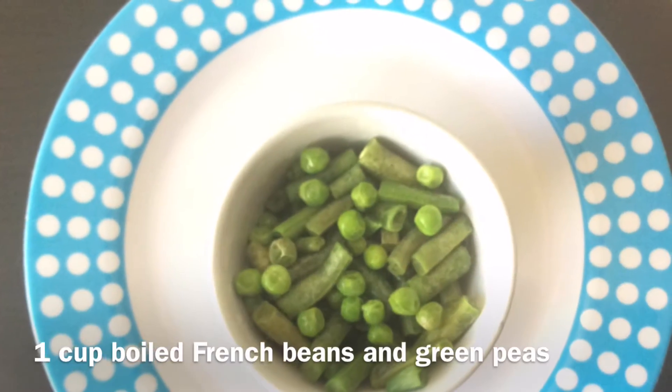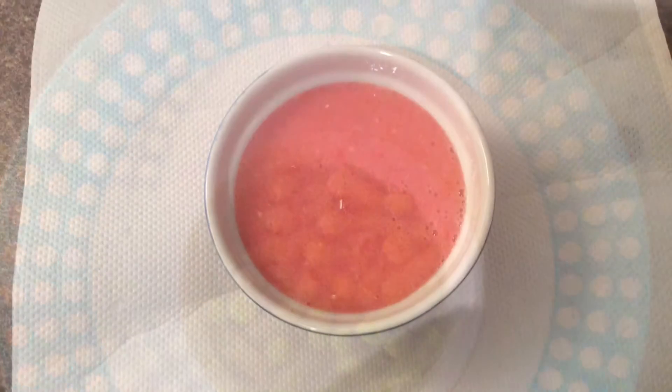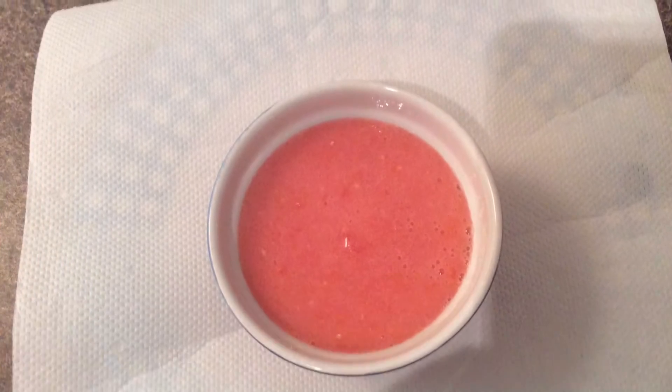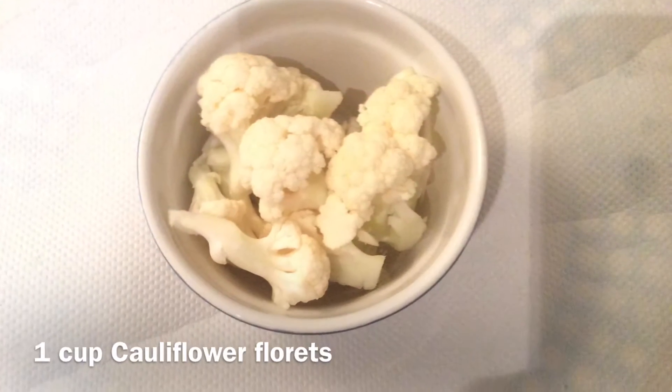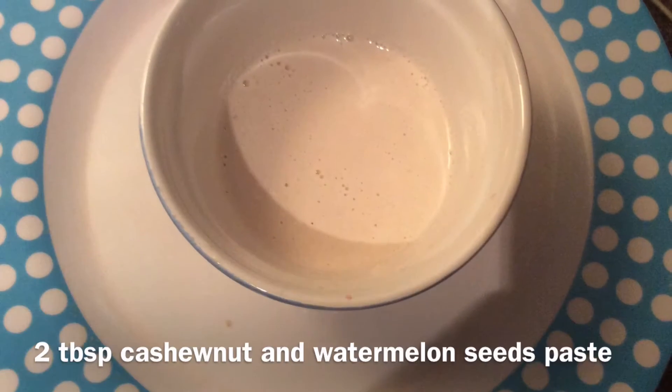We also need one capsicum chopped, one cup boiled french beans and green peas, two and a half tomatoes paste, one and a half onion paste, one carrot chopped, one cup cauliflower florets, and two tablespoons of cashew nuts and watermelon seeds paste.